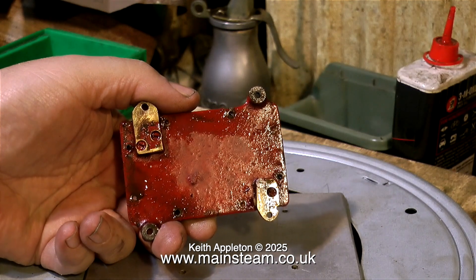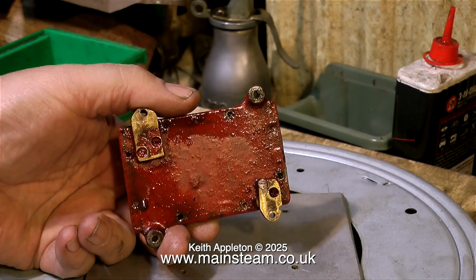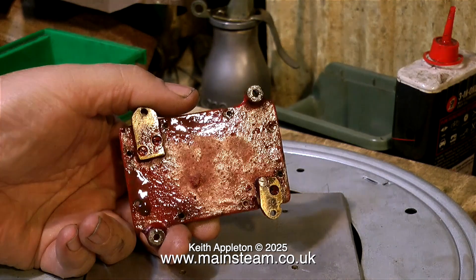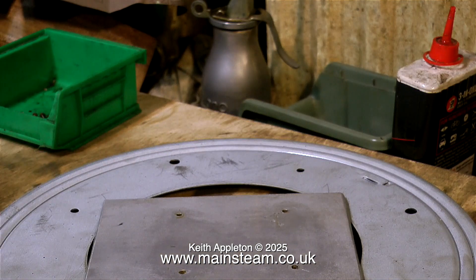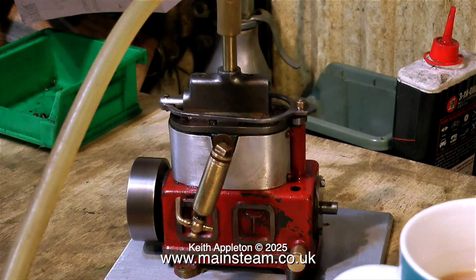Someone's had a half-hearted attempt at repairing the engine, and it's not very good, is it really? Two very rough-looking pieces of brass, crudely screwed to the underside of the engine's bed plate, is not my idea of a repair. So I intend to make a new bed plate.